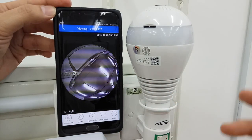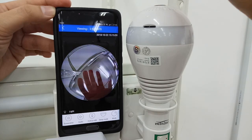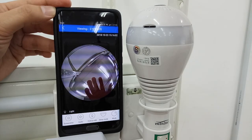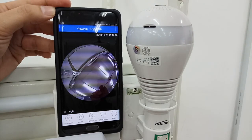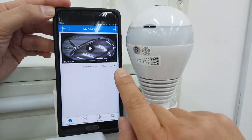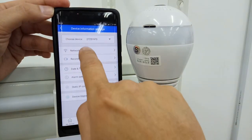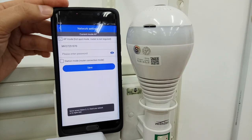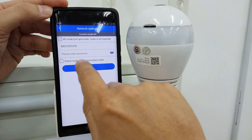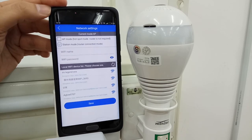AP mode means you can use your phone to view the camera. Now we go to station mode. Station mode means network setting — we have to pair the BUB CCTV with your router. After pairing in station mode, you will no longer see the MV network on your phone. If you want AP mode again, you have to change back the mode.